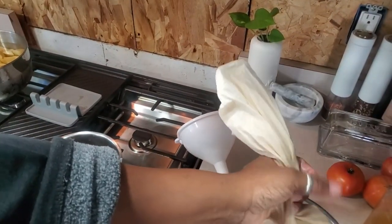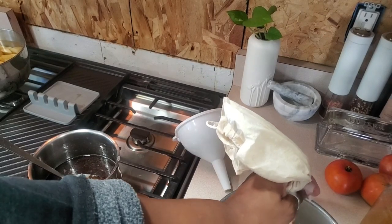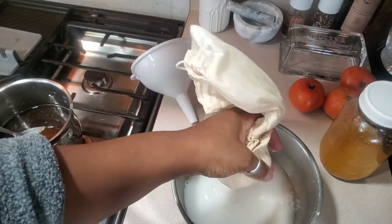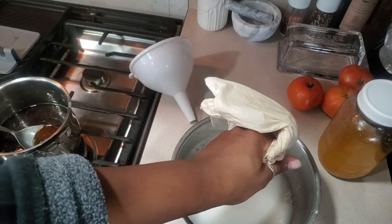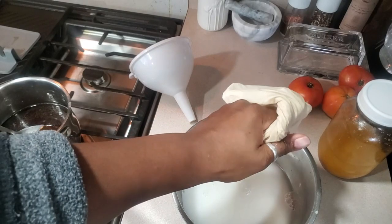I decided to make a little bit more milk, so I re-ground the almonds — good thing I didn't get rid of them; they were still sitting in the bowl. I'm about to add it in. My hands are very clean, guys.